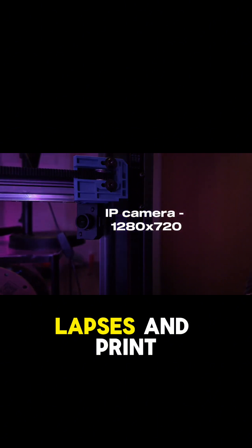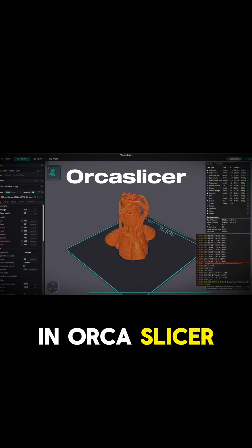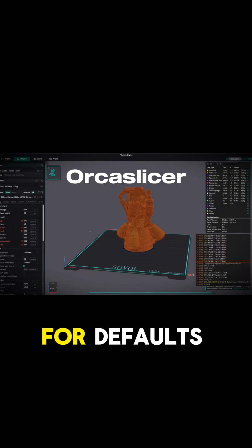There's a camera for timelapses and print monitoring, and a basic screen and dial for adjustments, with a full web interface for more involved tinkering. It comes with profiles in OrcaSlicer by default, and they're quite good for defaults.